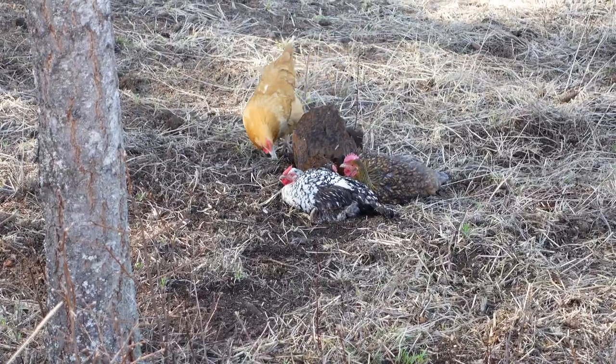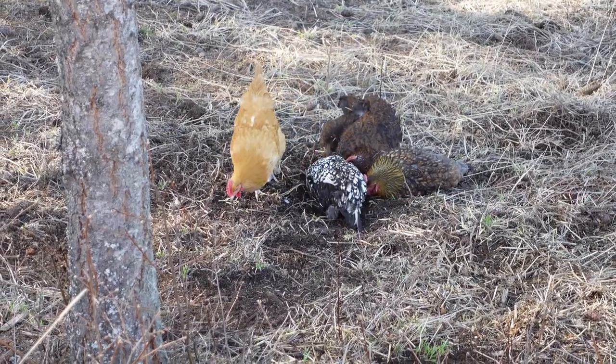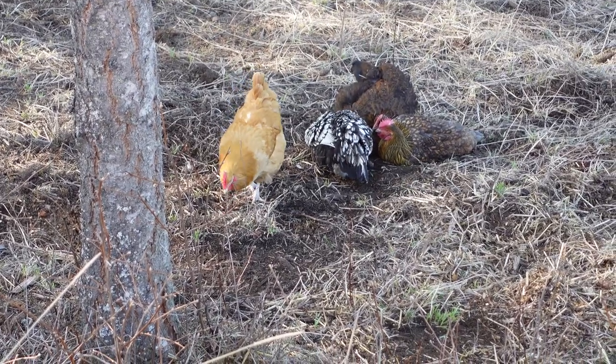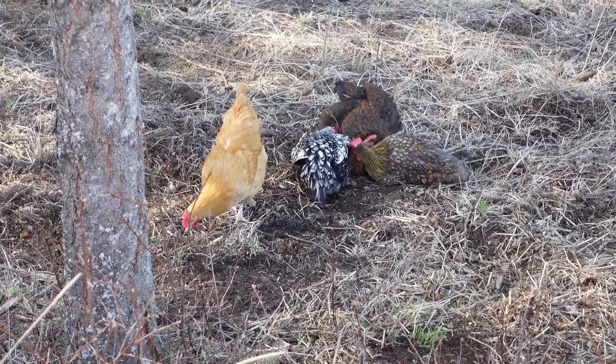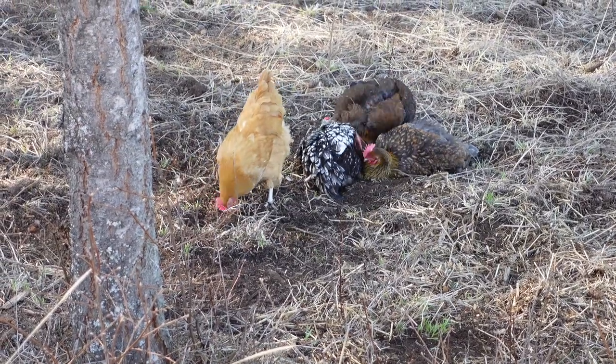The girls are just taking a great dirt bath. They're all huddled together, flopping around, cleaning their feathers with the dirt. It's the first time they've really been out all winter and been able to see bare ground, so they're excited.